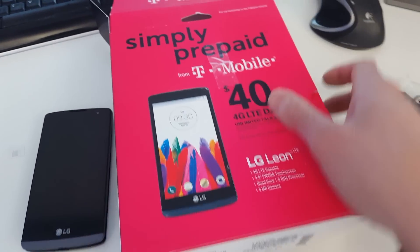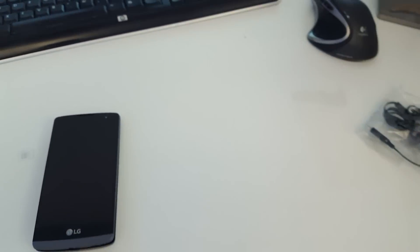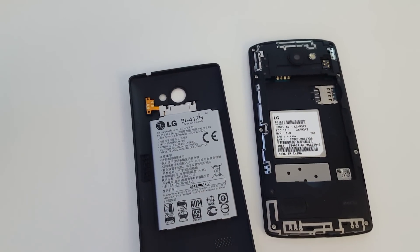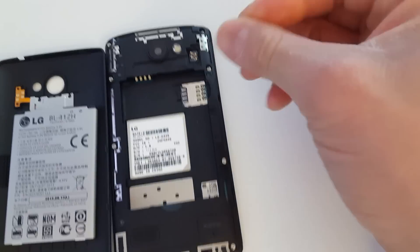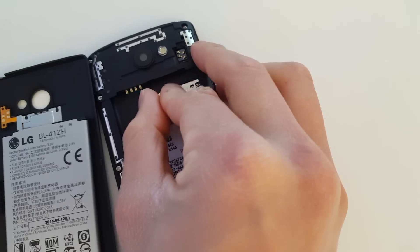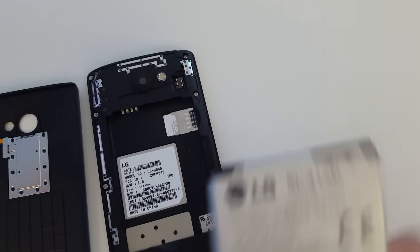Hi guys, today we have a T-Mobile device which has the unlock app installed on it. This tutorial applies to all T-Mobile phones and MetroPCS devices, since they are the same company now, which has the unlock app pre-installed on the devices. This applies to all newer devices such as the Samsung Galaxy S7, LG Leon, Sony Xperia Z5, etc.